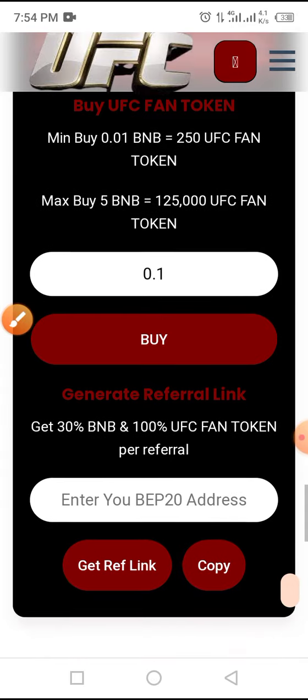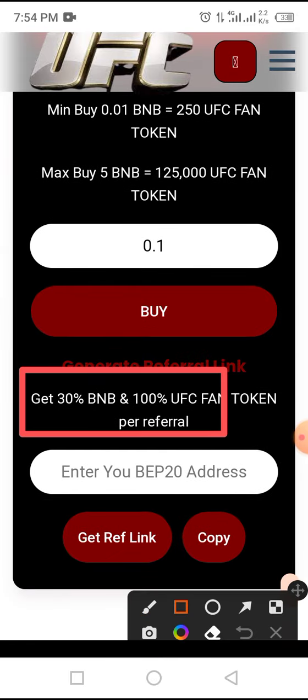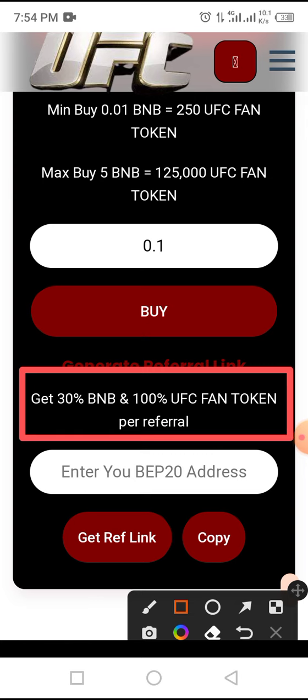Not only that, it has an amazing referral program where you get 30% BNB and 100% UFC tokens in your wallet as soon as someone claims this token through your referral link.